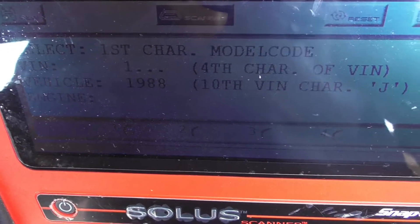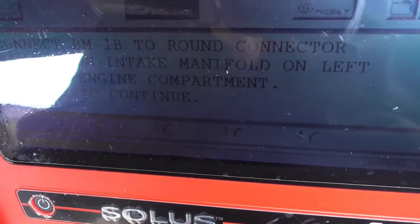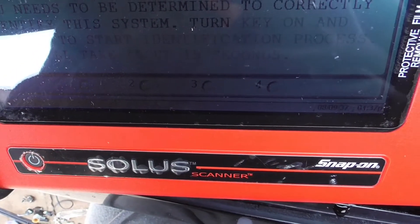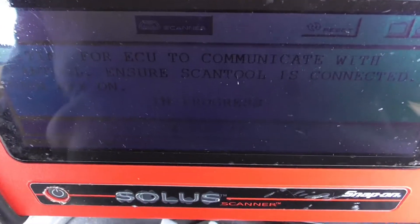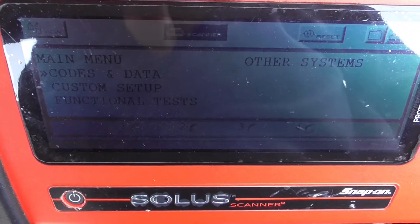It's telling me to connect it to the port. Yes — it will take fifteen seconds, in progress. All right — we got it. We are in diagnostic mode. We got codes and data. Let's go to codes and data.